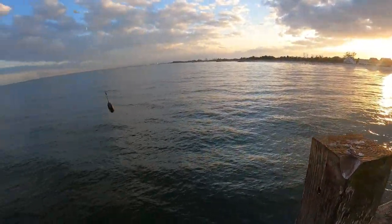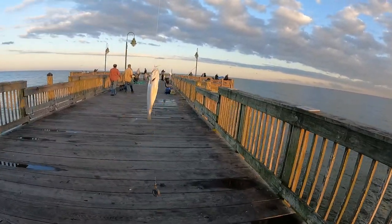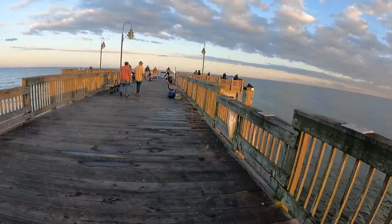We got our bait right here. This is an excellent bait fish to use — you can use this as cut bait. These are really good. So that's what we're going to use.